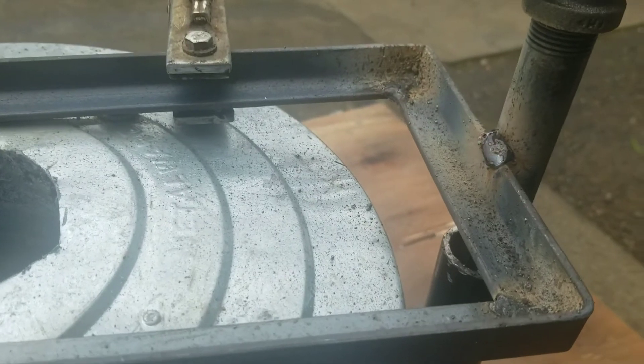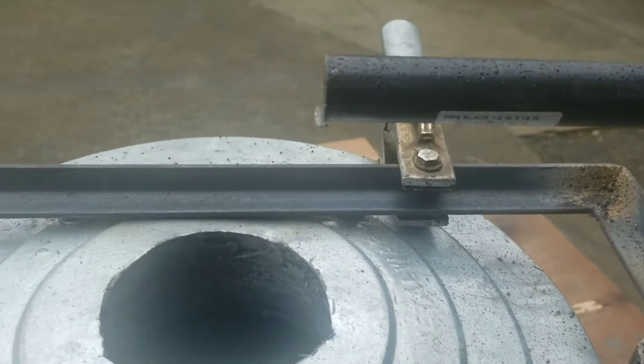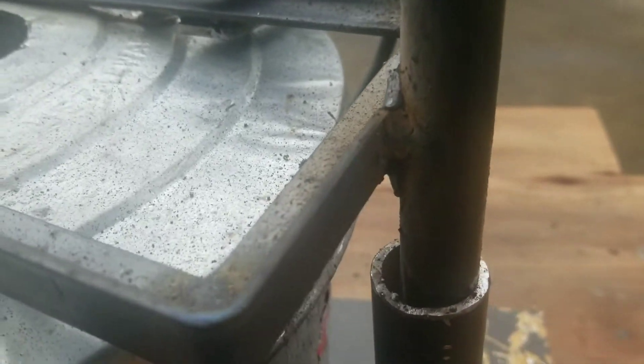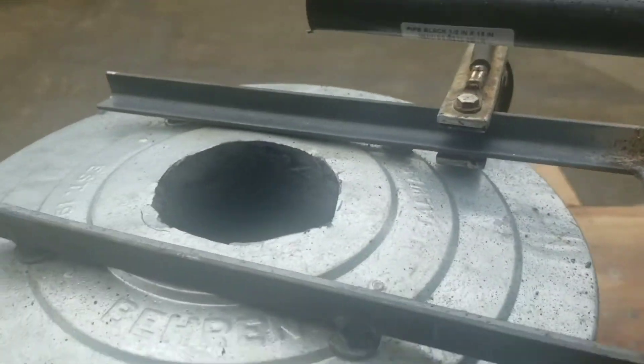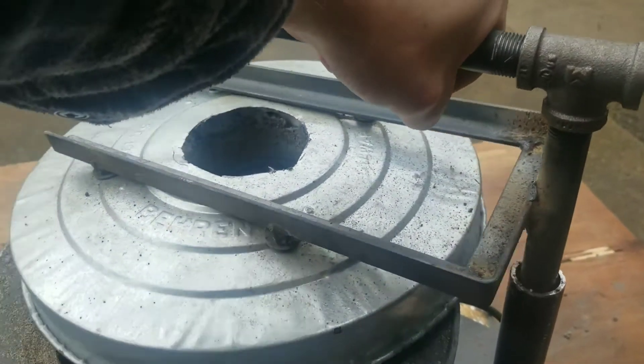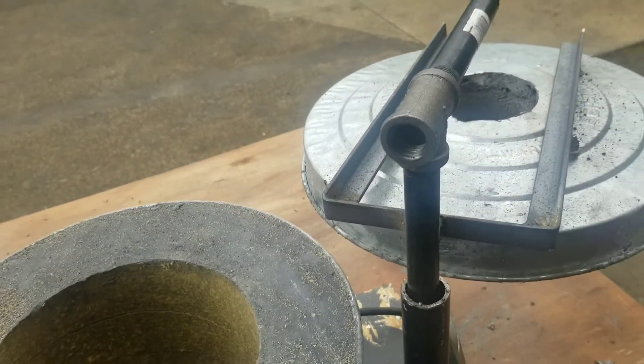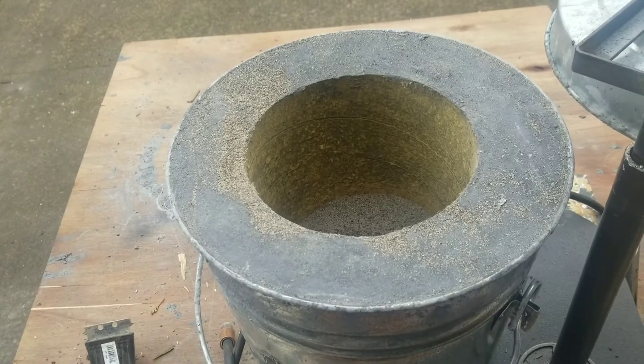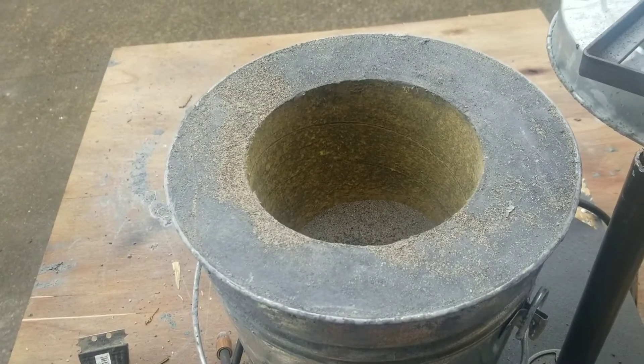I just finished welding this up. I welded these joints here and then the bolts, and then against this pipe. The idea is so I can just swing this off and it will stay out of the way when I'm dealing with the crucible or stirring it.